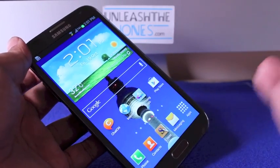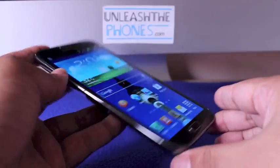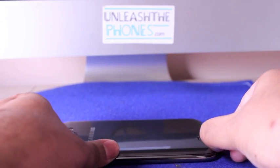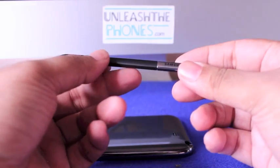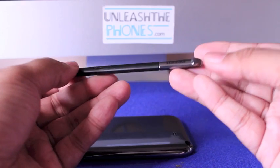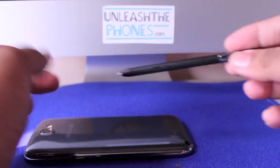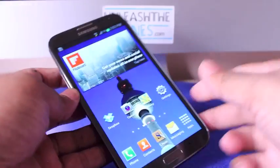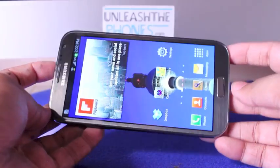The Galaxy Note 2 is the sequel to the original Note. It has a bigger design, slightly similar to the Galaxy S3. It has the same ergonomic S Pen, which is thicker and longer compared to the original Galaxy Note S Pen. It is thinner and narrower than the previous Galaxy Note.